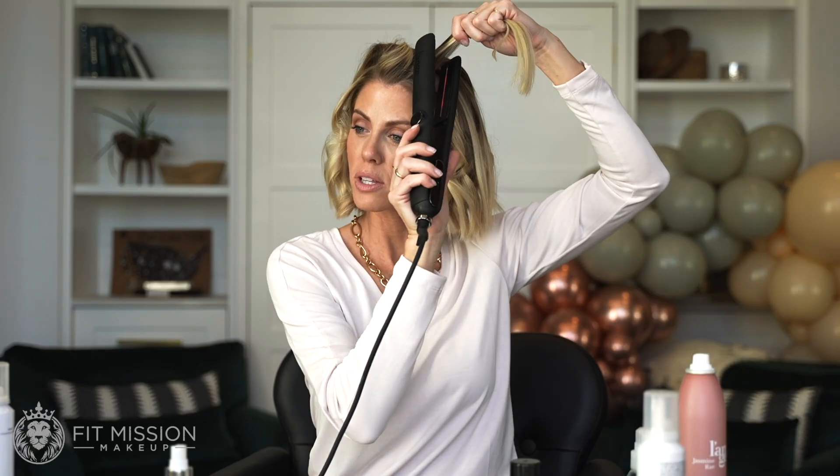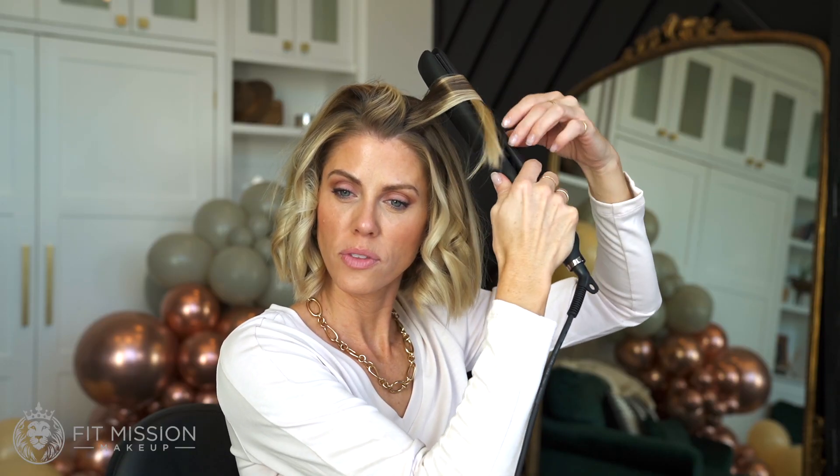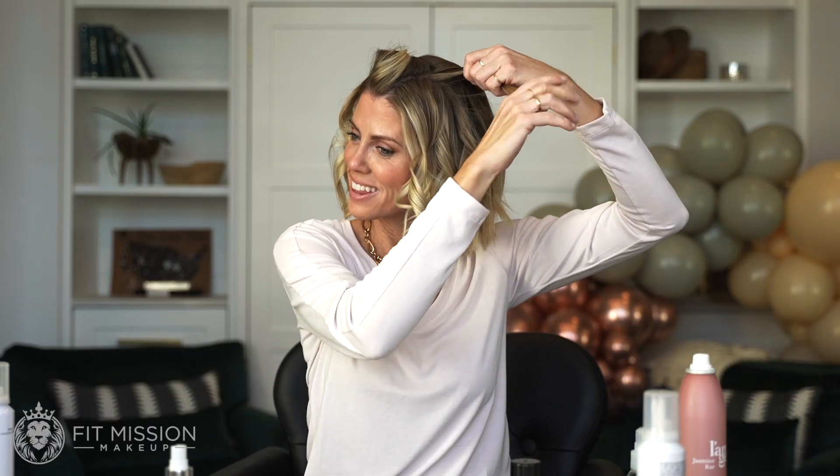Now we're going to focus on pulling it up more to get that volume and twirl it round and around like a ballerina curl — with the ballerina going through the jewelry box. Just like that. Here's the curls.